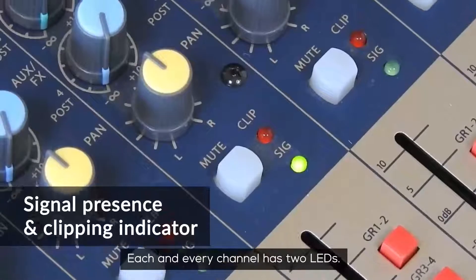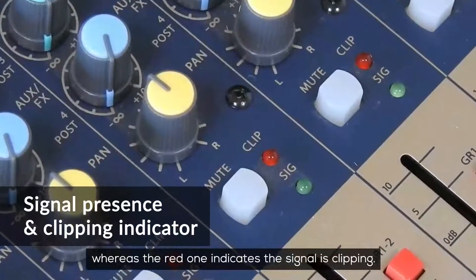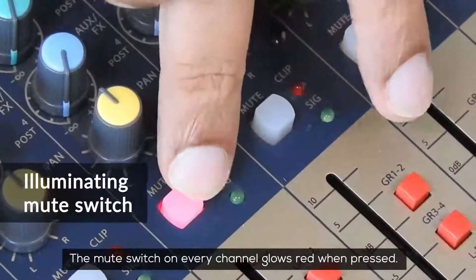Each and every channel has two LEDs. The green one shows signal presence whereas the red one indicates the signal is clipping. The mute switch on every channel glows red when pressed.